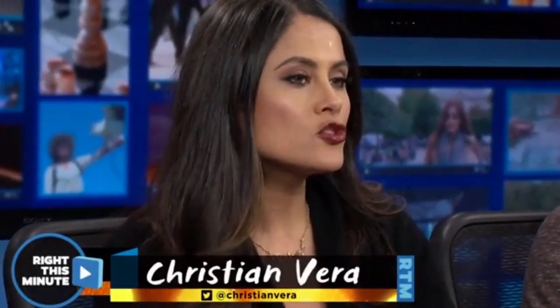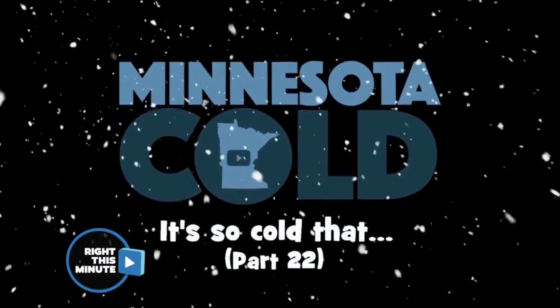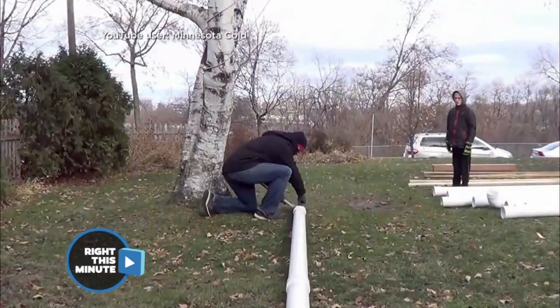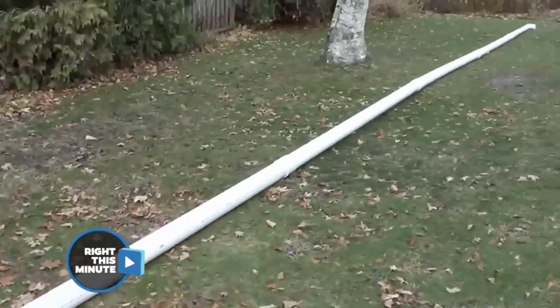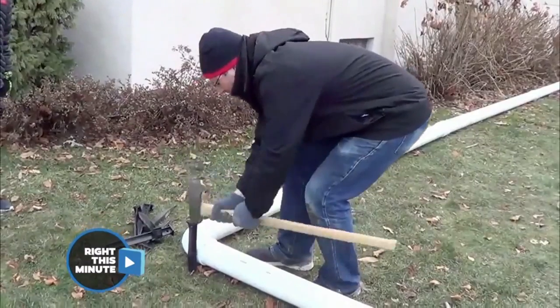It is my understanding that there is no cold like Minnesota cold, and the guys over at the Minnesota Cold YouTube channel are taking advantage of that to create their very own ice rink. They just open the front door, take a ton of PVC pipe with the elbows to shape the ice rink, and use those reinforcements.